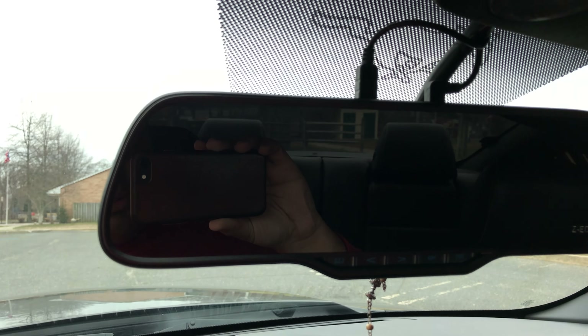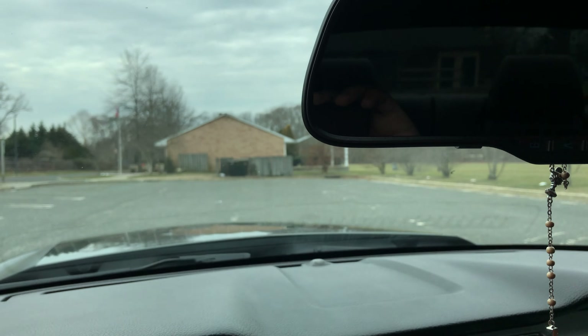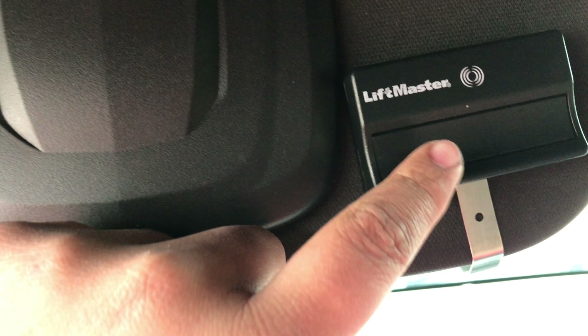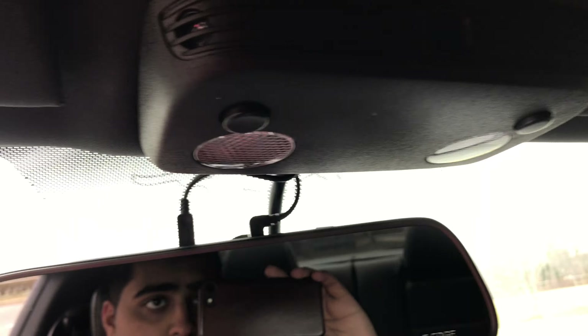They have a super extended rearview mirror — we can't really see much in the back anyway because of the tint, but it's there. Putting this down, we have a few little things here like a garage door opener, because you do need to hide your car in the garage after a long day.